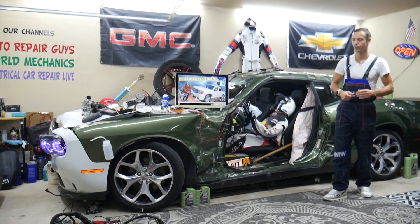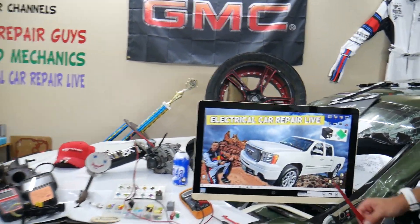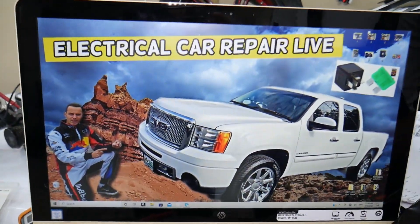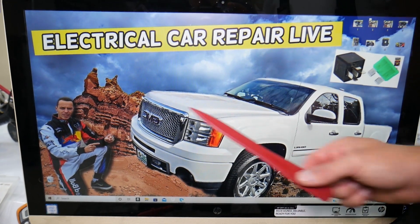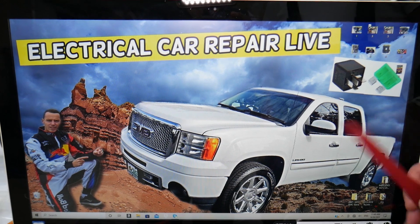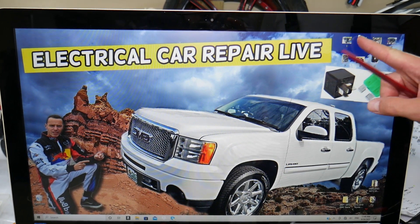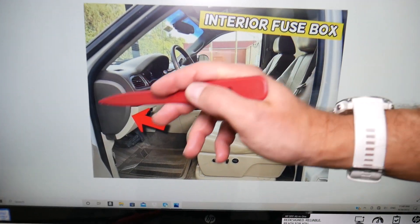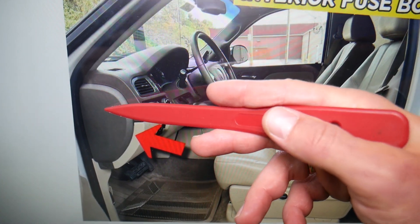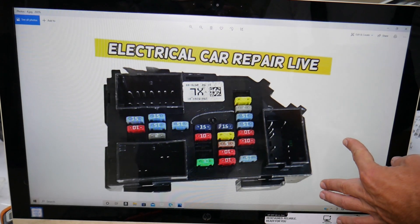For the interior lights fuses, here's where you can expect to find them. We'll demonstrate on that generation GMC Sierra right here. You have multiple fuse boxes in that truck, but we'll work in just one that's on the driver's side — though we'll need to check two fuses. Open the driver door. If you look on the side of the dash, you have a cover. Remove that cover and underneath you will find the main interior fuse box, which has a layout like this one here.